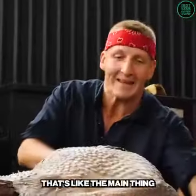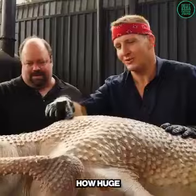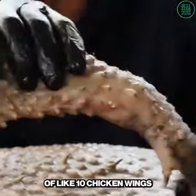Huge drummies here — that's the main thing, that's what carries this whole thing around. It's disconcerting how huge these feather pores are. Look at these ostrich wings. Even this part that many people might throw away — that is the equivalent of like 10 chicken wings.